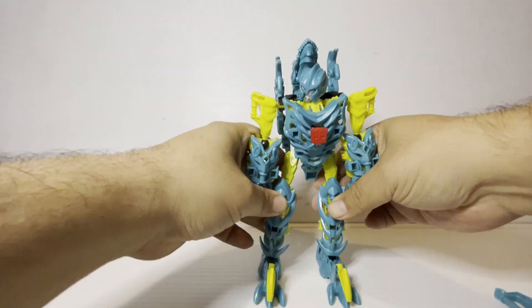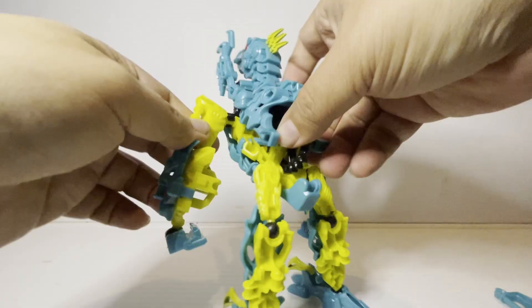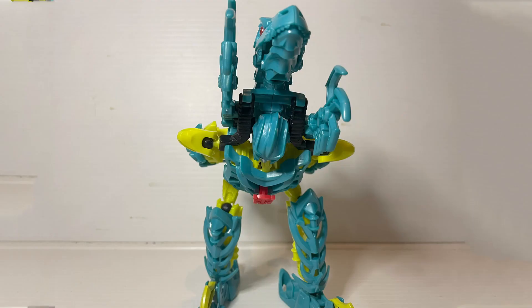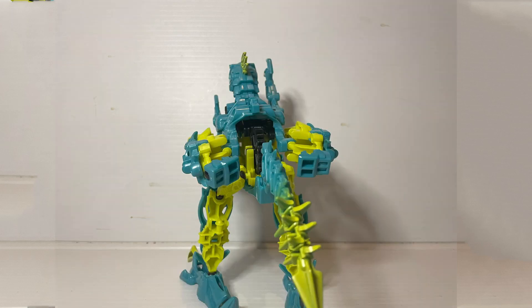Oh well, despite that, it seems Hasbro has learned from their Creo Transformers by ensuring that you can transform this thing without having to take it fully apart. Just turn some things around and click things here and there and you've got a raptor with a claw action. That's fun. So this is definitely something you should get if you're a Transformers fan, not so much if you're looking specifically for interlocking blocks.